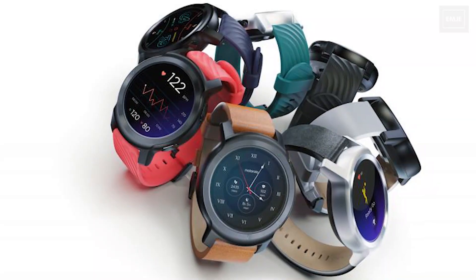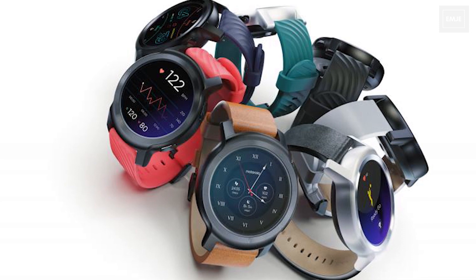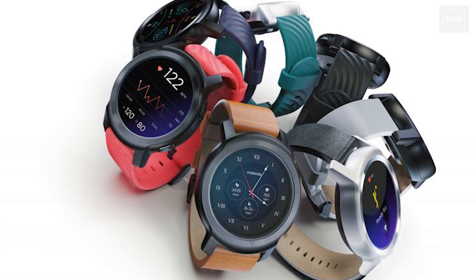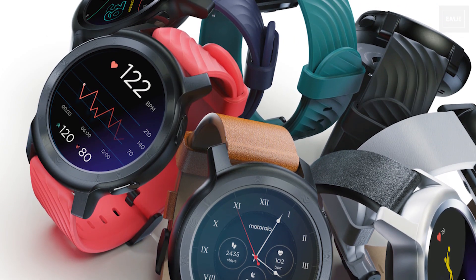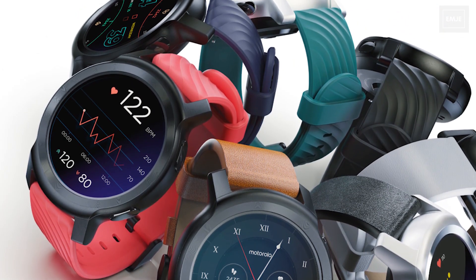In terms of other features, we have 26 different fitness tracking modes which include indoor and outdoor activities. In terms of sensors, we have blood oxygen level, SpO2 monitor, sleep tracking, and heart rate variability. The weight here is only 55 grams.